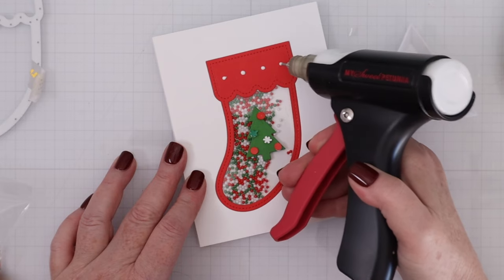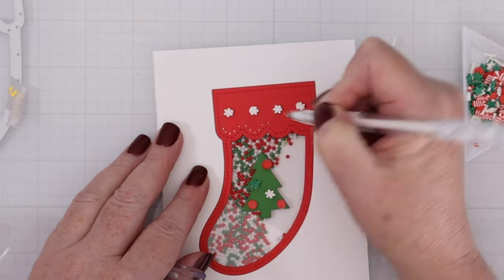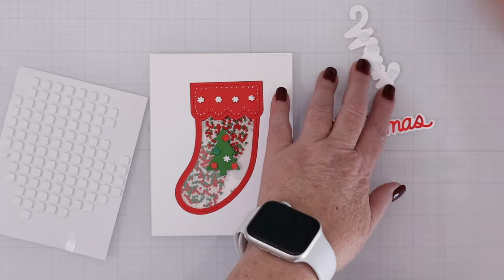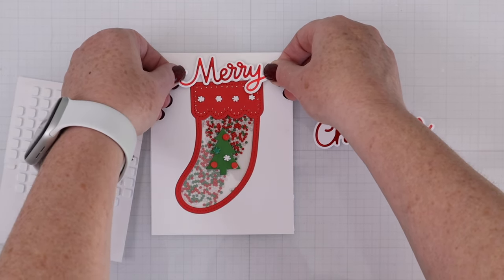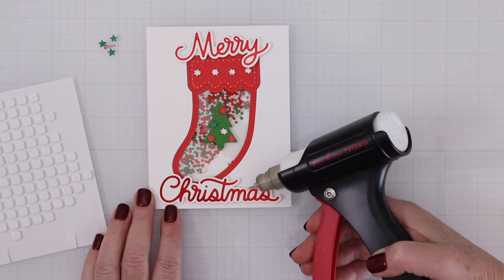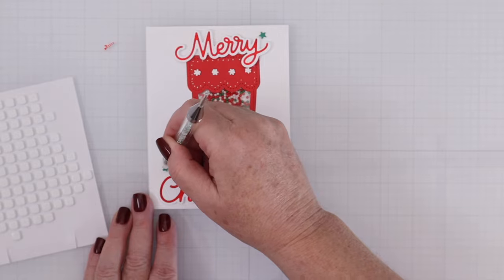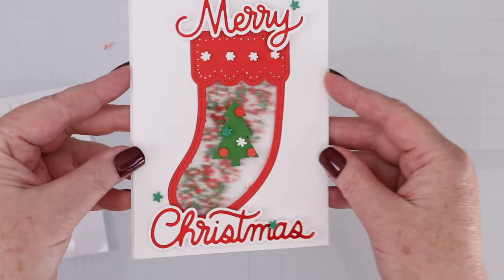I'll use some of the Candy Cane Lane clay confetti as accents on my card. I decorated the little Christmas tree with it and added a few snowflakes at the top of the stocking. Last, I'll add some white gel pen details all around the stocking — I love the look of the red and white snowflakes and those little white gel pen details. I used the Merry Christmas foil plates from Pretty Pink Posh and the shadow dies to cut them out. I also decided to add a few green stars onto the card, picking those up with an embellishment tool and placing them down on a dot of glue. That completes the first shaker card where we build it down into the card.